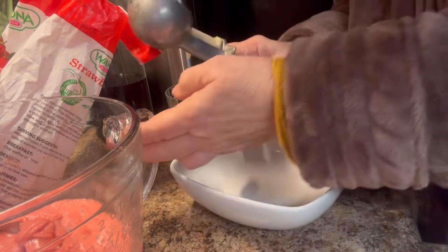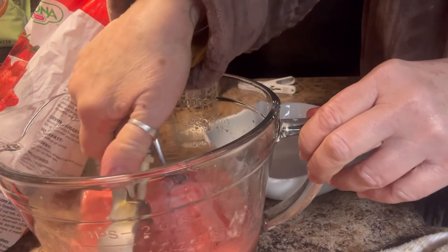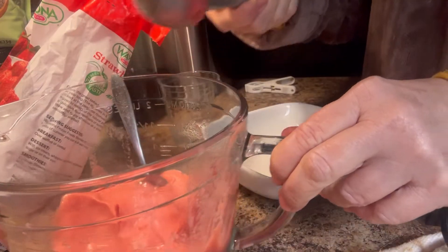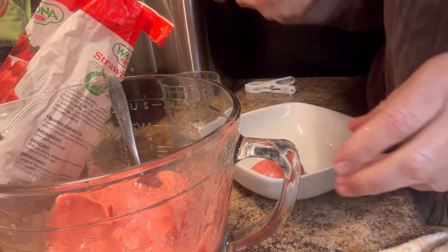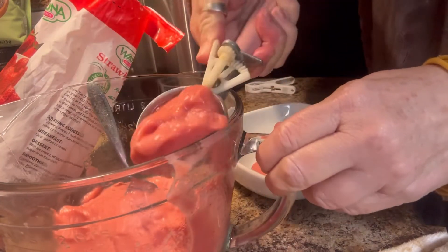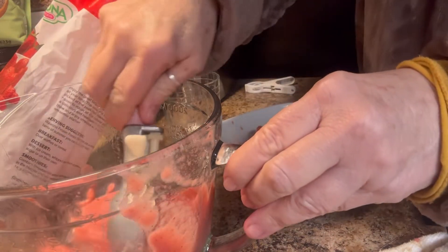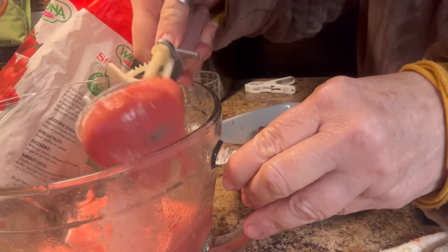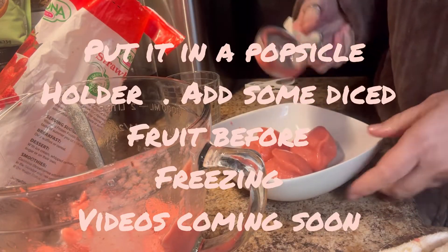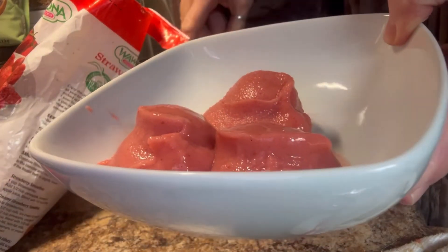Let's scoop up some ice cream. I might have should put it in the freezer for a few minutes. If you want it a little firmer, you can put it in the freezer a few minutes. You can add avocado to this also — frozen avocado.